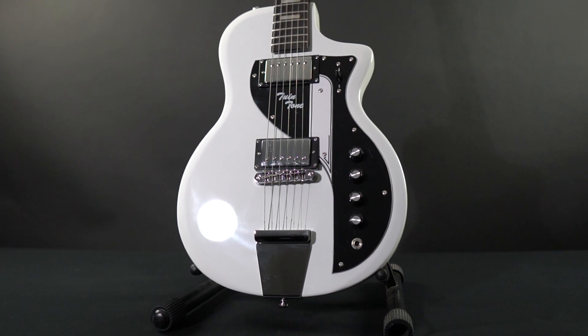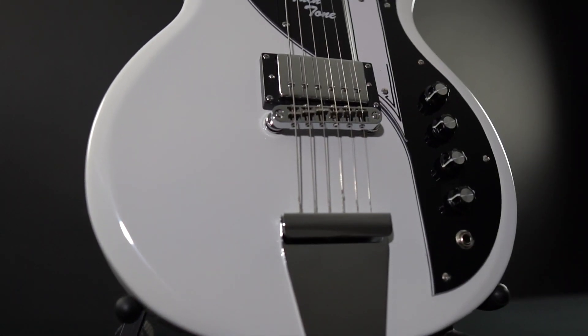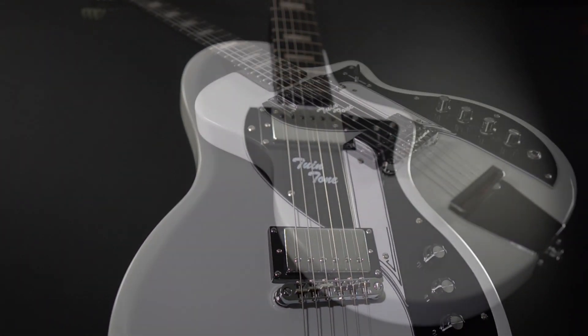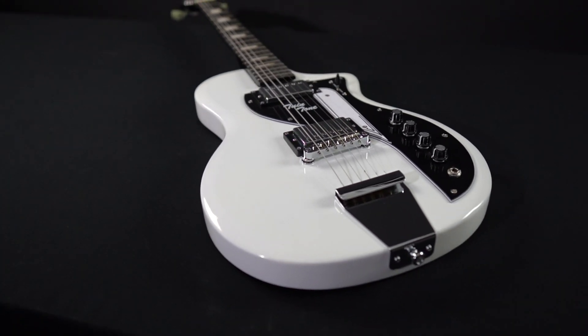The Airline Twin Tone is a blast from the past. You may recognize from the Art Deco pickguard or characteristic body shape that the Twin Tone is based on a famous Valco model from the 1950s — the Supro Dual Tone, a favorite of many including David Bowie and Link Ray.